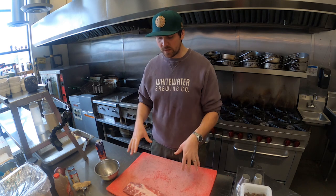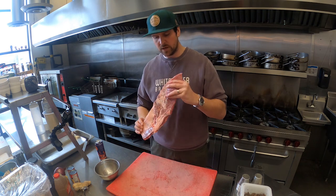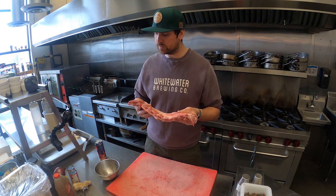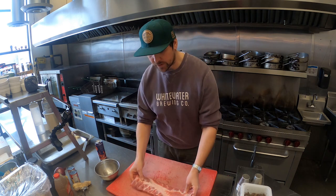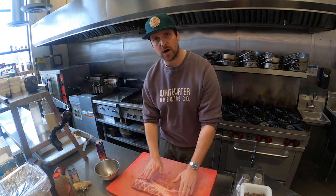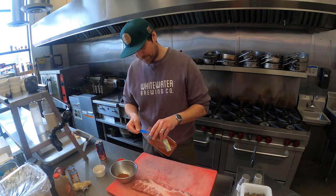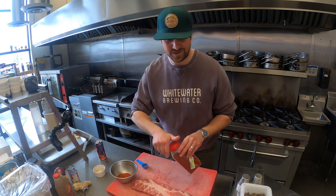First step is to get the ribs prepped and in the oven. Today I'm cooking with side ribs — it's a cheaper cut than your typical back ribs, but if you flavor them well and cook them nice and slow you can still get a ton of great flavor. What we're going to do first is create a nice dry rub for the ribs. In a bowl: some chili powder, some smoked paprika.